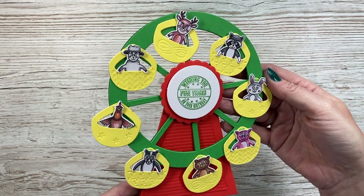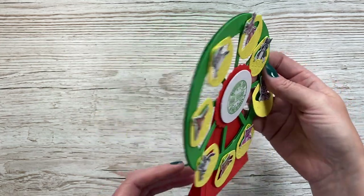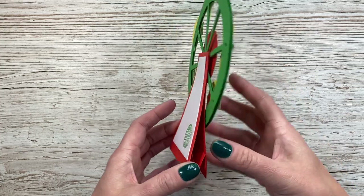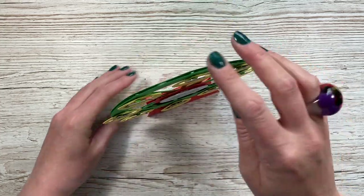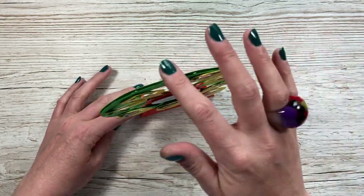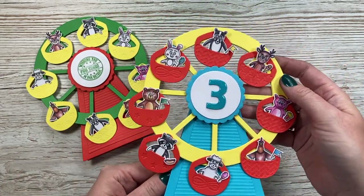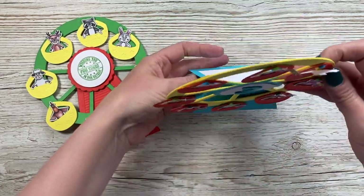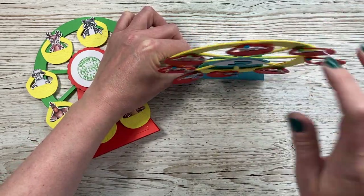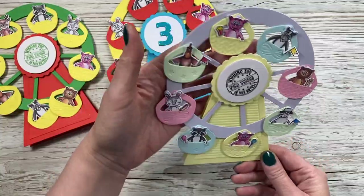Hi everybody, it's Sam here. Thank you for watching today. For this week's Sunday Surprise, I have my Ferris wheel card. I launched this a couple of weeks ago and this is the last of the three to share with you all. If you're new to my channel and you haven't seen this collection, I'll link the whole playlist above. You get eight cute little characters that you can use across the three rides. You can personalise these, you can put real photos of your family in them, and I've already seen many of you using your own stash to pop in the baskets, and they look really sweet.